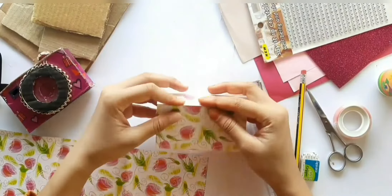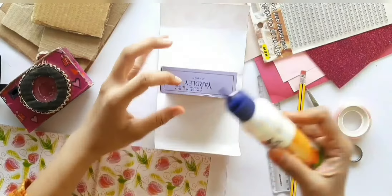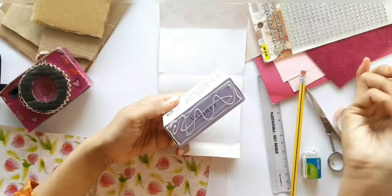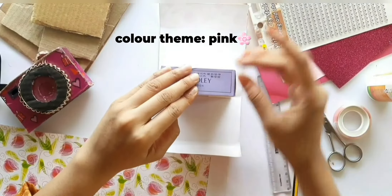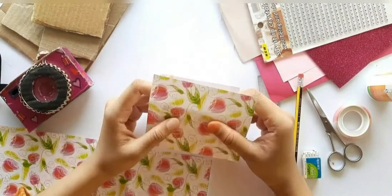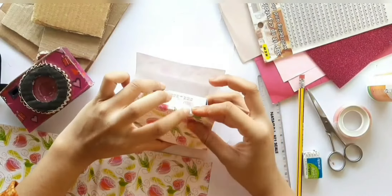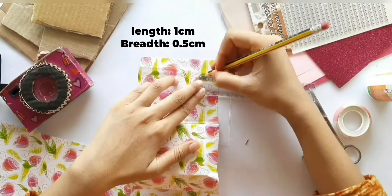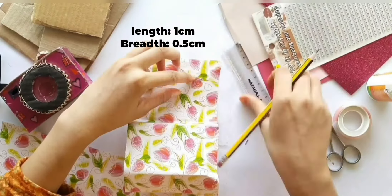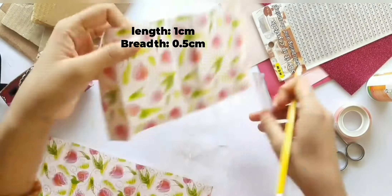Now let's cover the box with pattern paper. You can use any kind of paper of your choice. Here I used a flower themed paper which suits my color theme, pink. Before pasting all sides, make sure you cut both the sides of the paper as we did for the box.